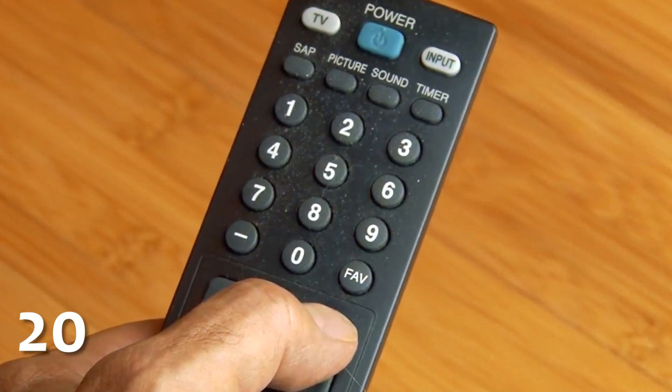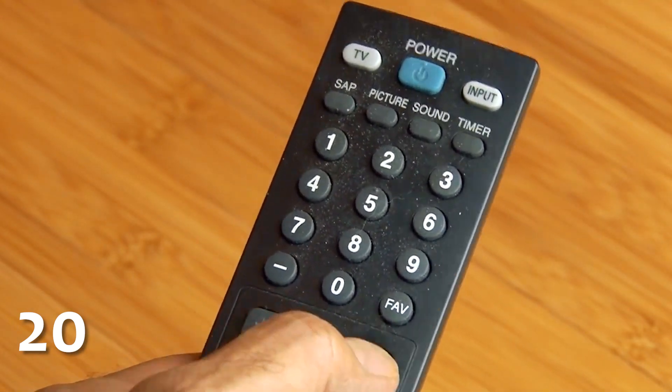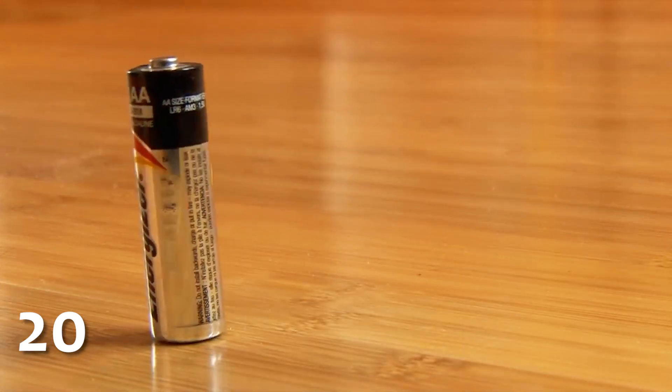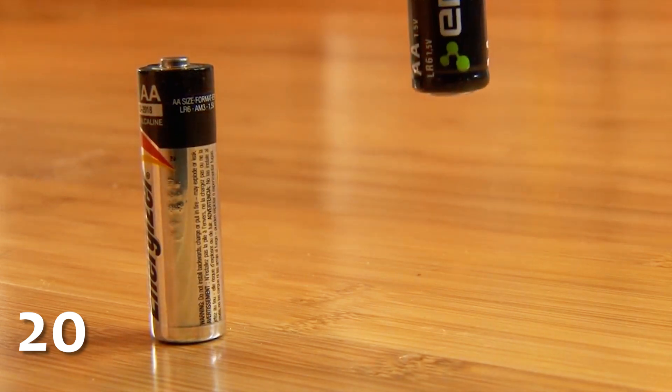If you ever want to know how much life is left in a battery, because it's an ancient technology that doesn't tell you on a screen, you can perform this simple test. Watch what happens when I drop this fully charged battery — it makes a thud sound and will often stand up without bouncing around.